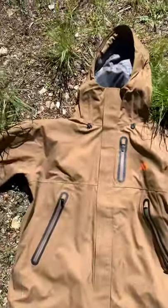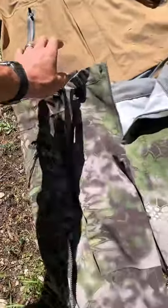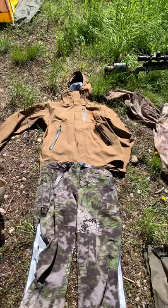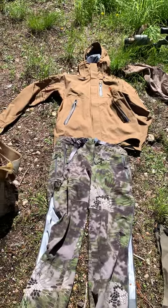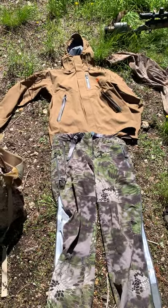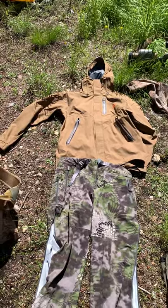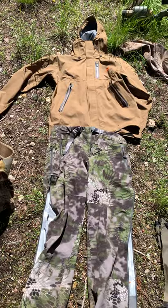I used to not take Gore-Tex layers that seriously, but after three trips in a row that did nothing but rain and snow on me, I think it's one of my most important pieces of gear — this is your life-saving gear. When you get stuck alone and hurt in a snow or rainstorm, if this stuff leaks, your life is on the line. If it keeps you dry, it could literally save your life. I was able to hunt this trip through 18 hours of snow and then two days of rain, wearing this stuff almost the entire time. It never soaked through.